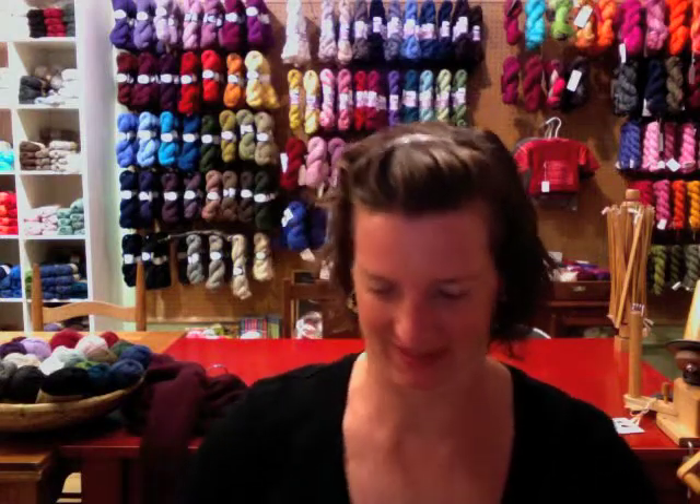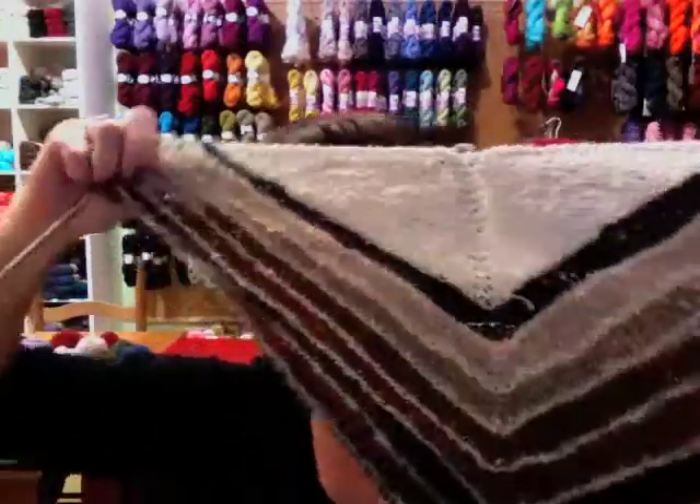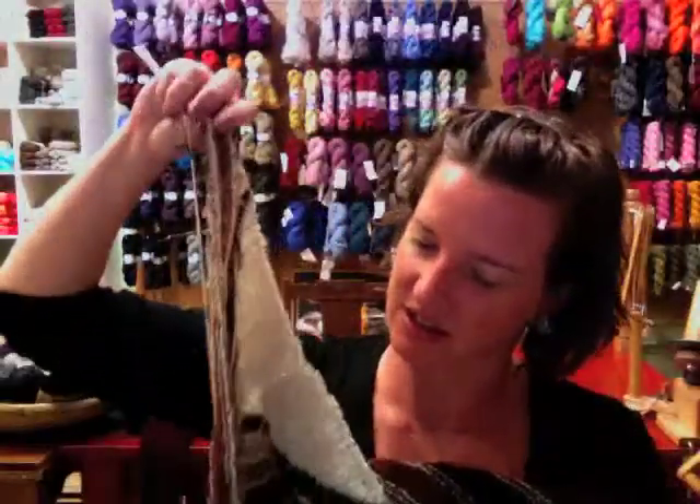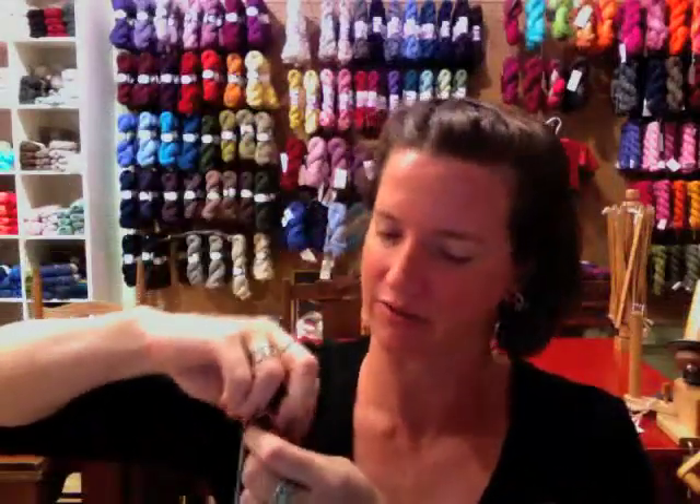But first, I'm going to show you some progress that I've made. This is the Stripe Study Shawl that I was working on last podcast, in Throw and Find Tweed. You can see that I've just started and I'm one stripe past my halfway point. It doesn't actually skew like that — it's just that the needles I have it on are a little bit too short for it to lay out flat.